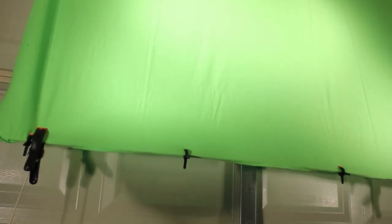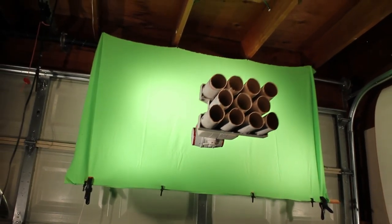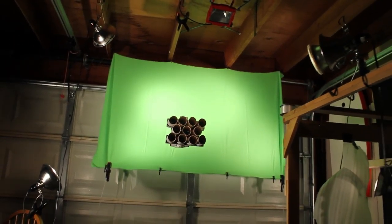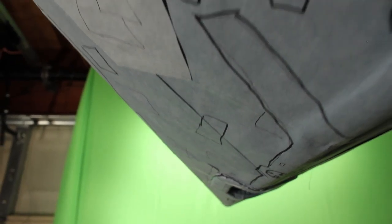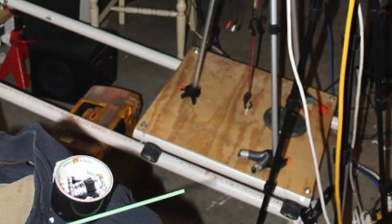The spaceships are then suspended by fishing wire and filmed in front of a green screen. Later in the computer, the green color is replaced by a star field. I also had to use animated masks to get rid of parts of the background that I didn't need, and added a stabilized filter. I'm also using a camera dolly that I made out of skateboard wheels and PVC piping.